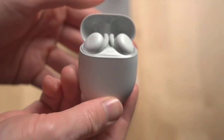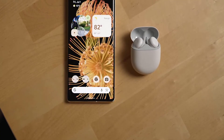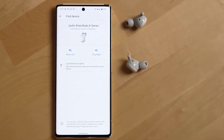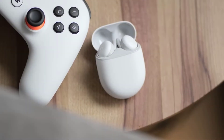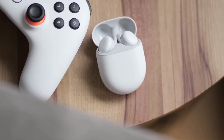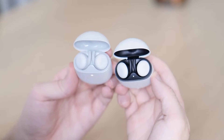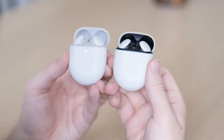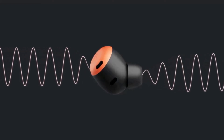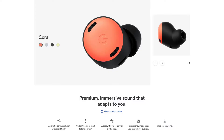The budget-friendly Google Pixel Buds A-Series succeeds the famed Google Pixel Buds 2020, and the A-Series has almost all the same specs as its previous sibling, including an IPX4 rating, a bass boost feature, and Google Assistant integration. Few of the best wireless earbuds support hands-free Google Assistant access, let alone the best wireless earbuds under $100.